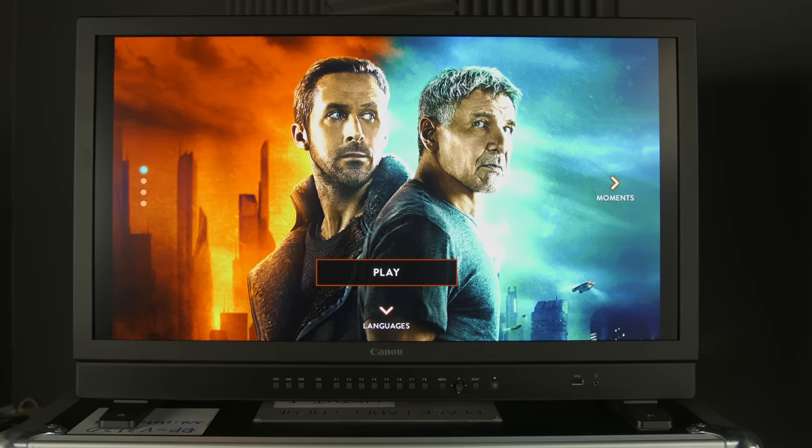In this video, we're going to analyse the 4K Blu-ray of Blade Runner 2049 and talk about a big problem of an HDR presentation that looks just like SDR. Hello everyone, Vincent Dio from HDTVTest here. I hold in my hand a UK copy of Blade Runner 2049, the 4K Blu-ray version, and we're going to analyse it using a Canon DPV3120, which I have been testing recently.